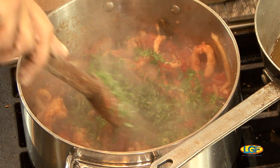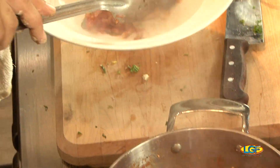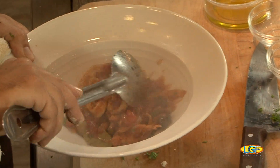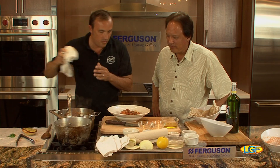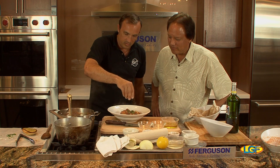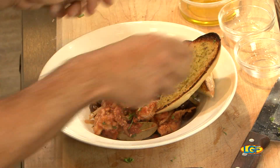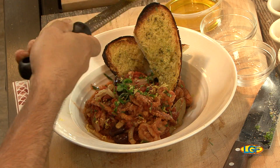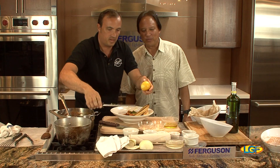Parsley and basil, of course. The calamari is going to be nice and crunchy and soft on the inside. Ready to serve with some legs on top. Now we have the garnishing on top — the basil and parsley — and I got the garlic bread right there. We have one more touch to do: a quick lime zest on top. That's the last finishing, and then we're good to go. Beautiful.